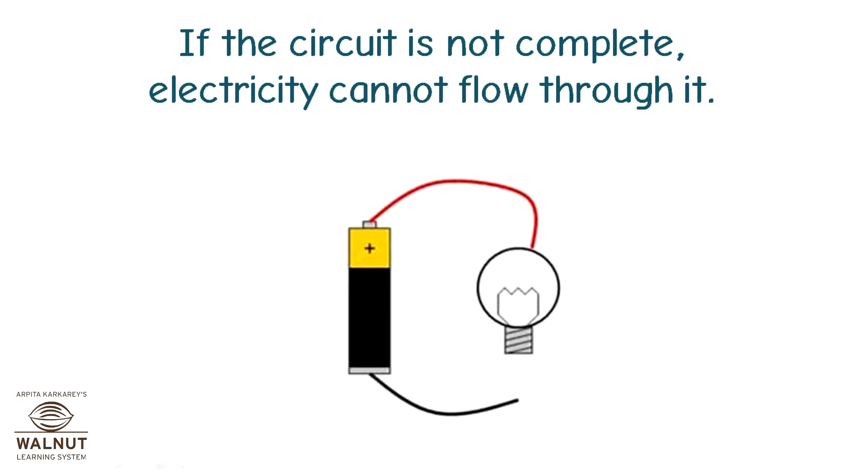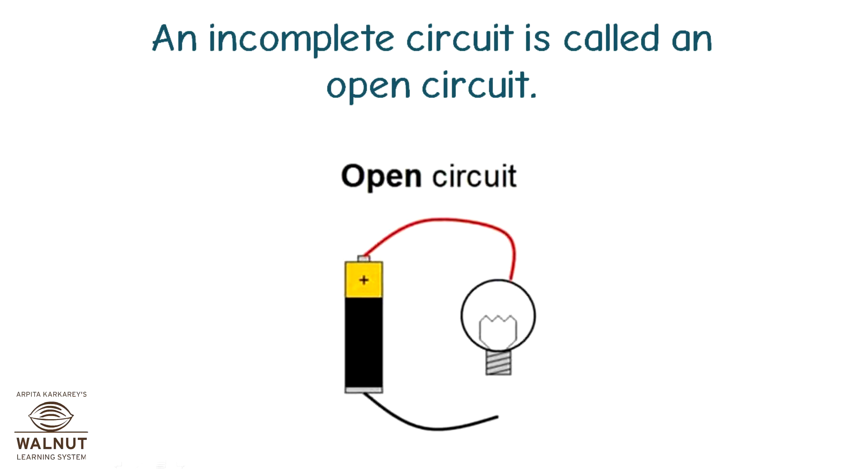If the circuit is not complete, electricity cannot flow through it. An incomplete circuit is called an open circuit.